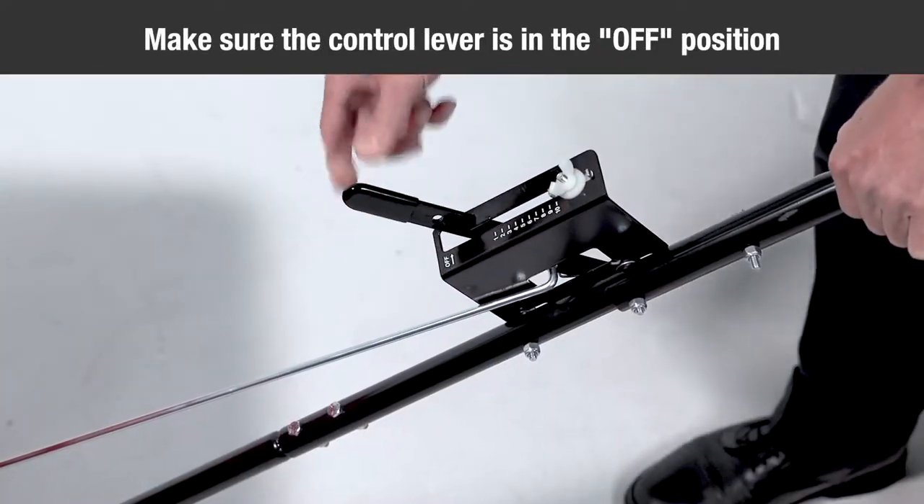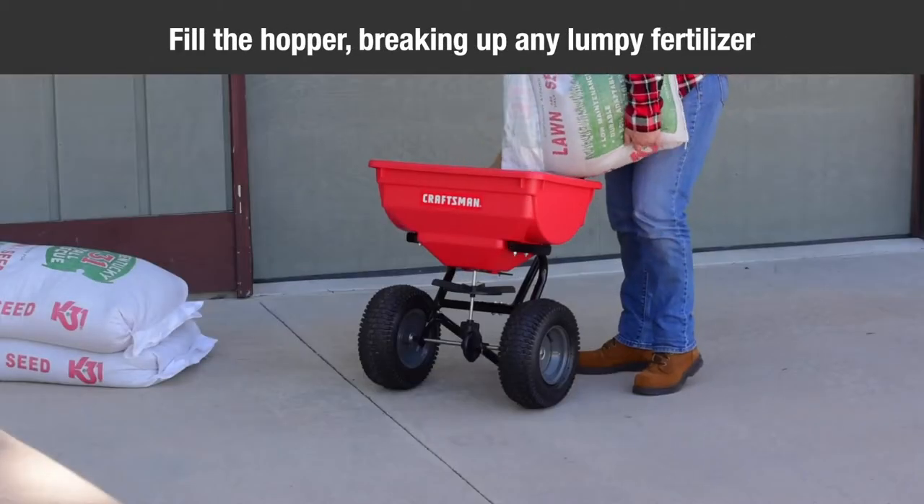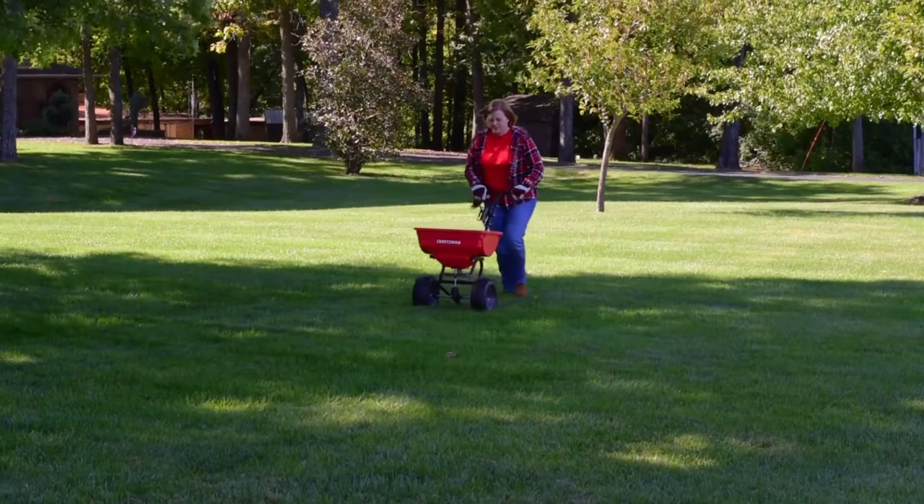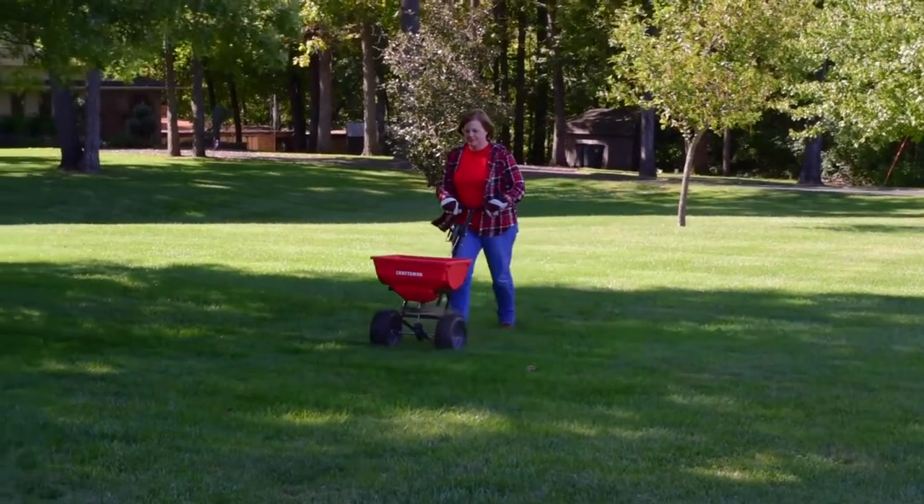Make sure the control lever is in the off position, then fill the hopper, breaking up any lumpy fertilizer. Start the spreader in motion and then pull the control lever to the on position.